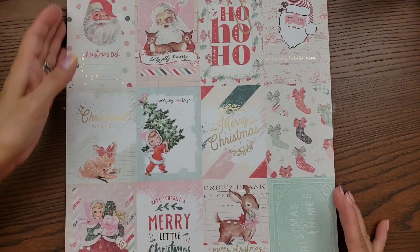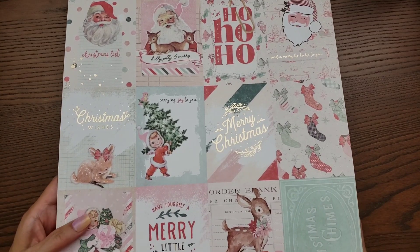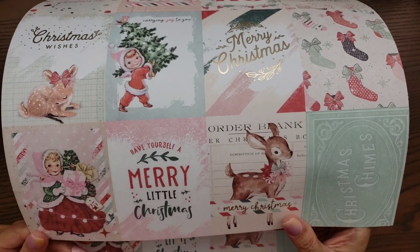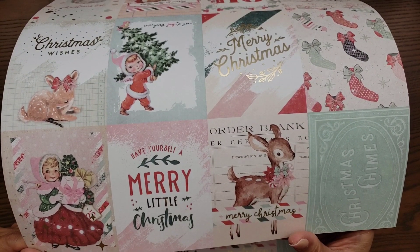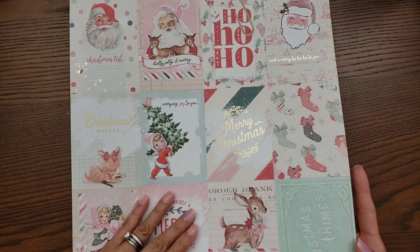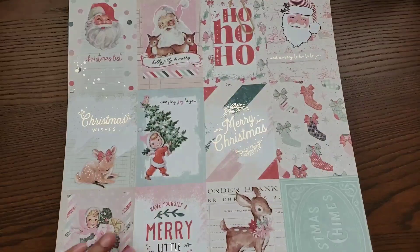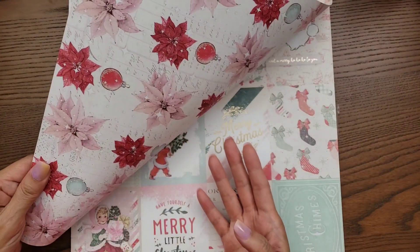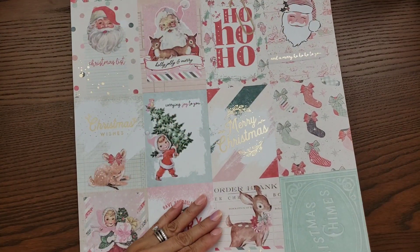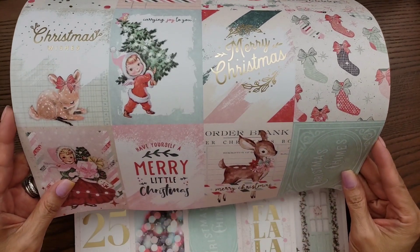And then this one is the three by four inch cut-aparts — look at all those! Perfect for card making. I'm sure some of you guys have already started on Christmas cards — I haven't yet, I've been too busy. Hopefully I can even craft for Christmas!